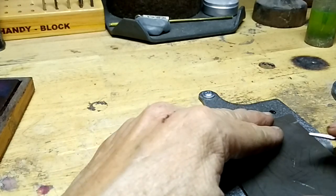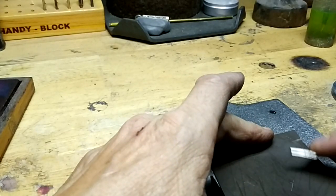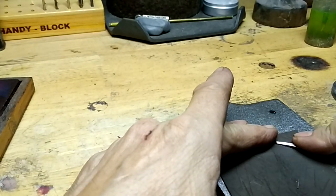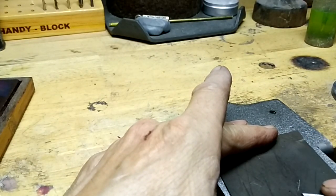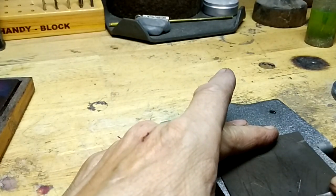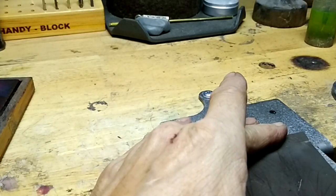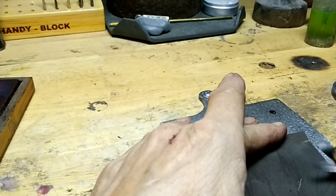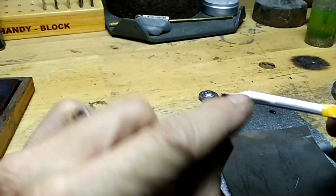I moved my shop recently, and this actually works pretty good. It's got to remain flat. You want to create a mirror finish on the edge of the graver, but you don't want to round the edge. Then you want to tip it over and do the other side, and I would continue to do this until you get a really nice shiny side to the graver.